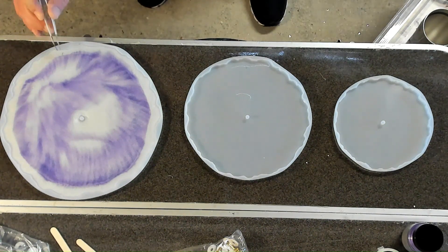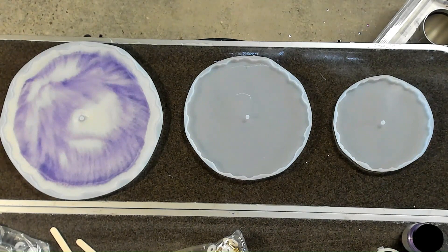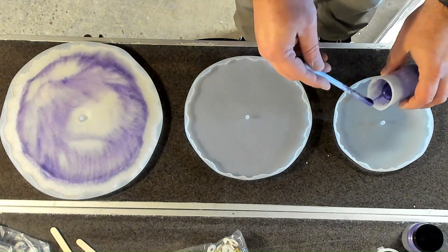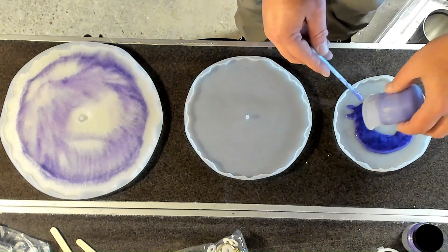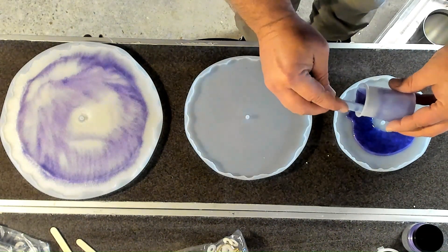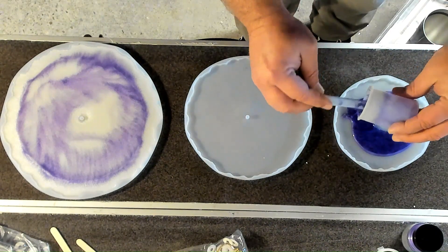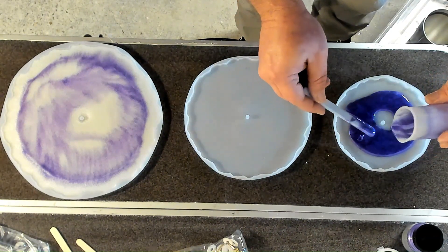I noticed something black got into the epoxy, so I just took my tweezers and pulled it right out. In my middle silicone plate there, you can see something — it was something that got on my workbench. Then I'm taking what's left of the purple cup and putting it into the base of the smaller silicone mold. I didn't want to waste it — I knew I was wanting to use the purple base on the very top level, so just trying to get as much in there as I can.